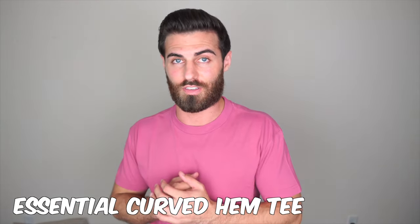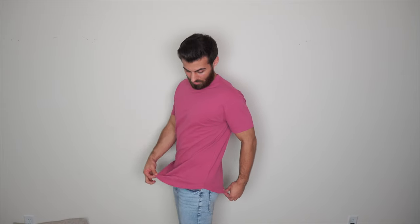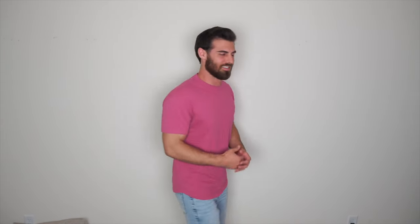This one is the Essential Curved Hem Tee. Again, same really soft suede-feeling material, but a little bit thinner than the last one. I'll be sending this one back, and I'll tell you why. I do love the length of this and the way it looks overall, but I don't like the sleeves. A shirt that fits like this should have more snug sleeves. Even on the models it's very unflattering — it makes you look kind of skinny and doesn't do you any favors. I'll show you a shirt in a second that I think fits much better.